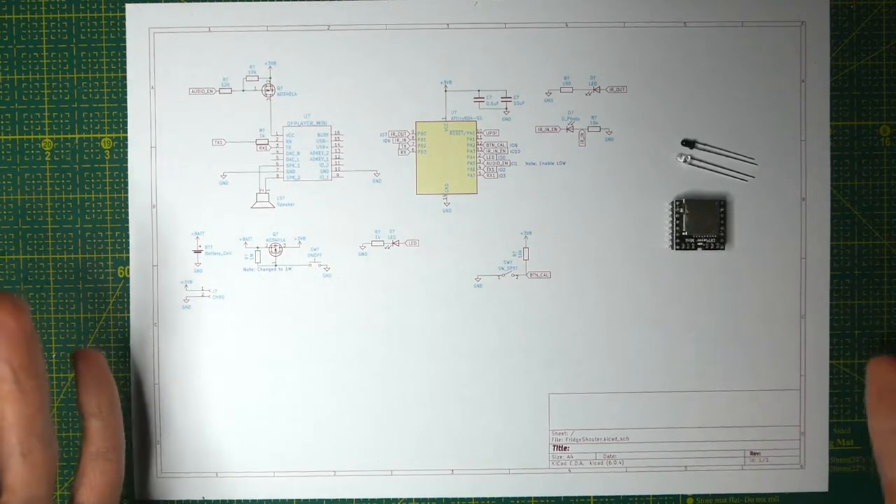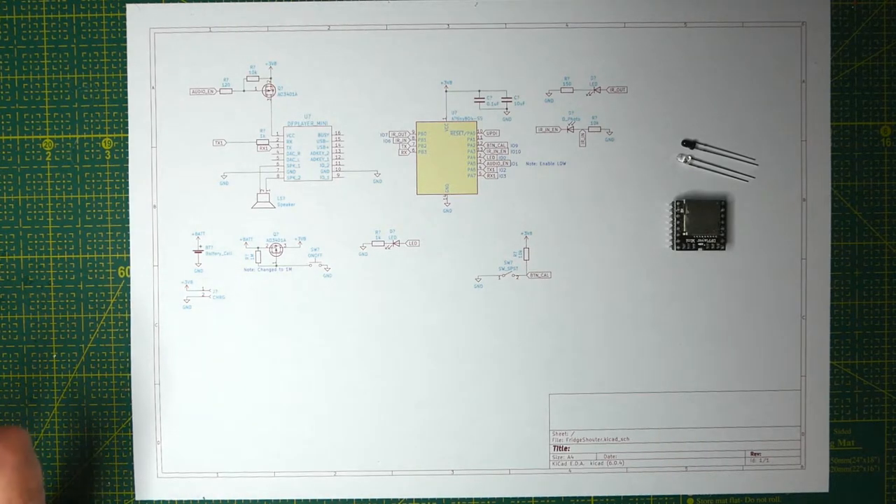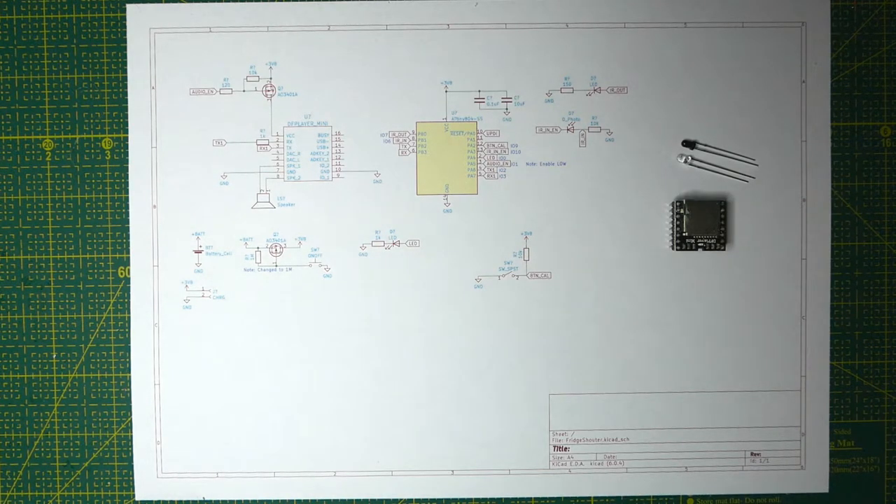I hope you can see the circuit drawing here because my camera setup is still essentially just tying my camera to my lamp, so I really need to fix something with that. Also this first bit is recorded after I've completed the project, but I thought I would go through my schematics and also answer a question or two that I received.